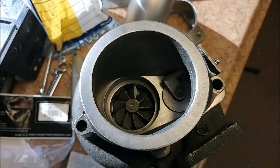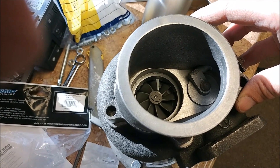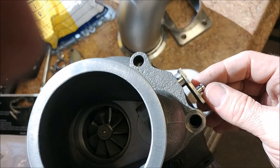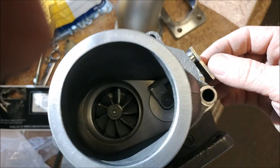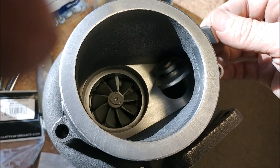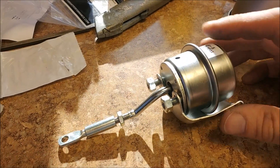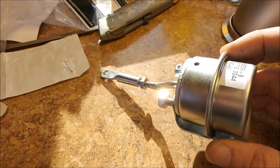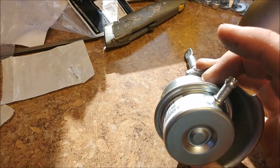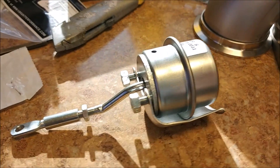The wastegate fixture has a little trap door setup with an actuator on the side. I'll show you how that works — the actuator opens that door, though it only opens a little bit when actually running. Basically, there's a hose that hooks up to the actuator from the intake side of the engine. If too much pressure builds up in the intake, it'll push that rod out, which opens the door and relieves pressure from the hot side of the turbo.